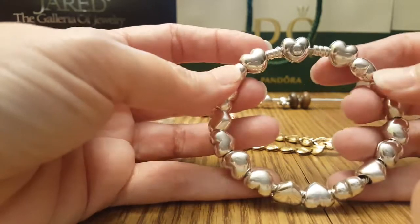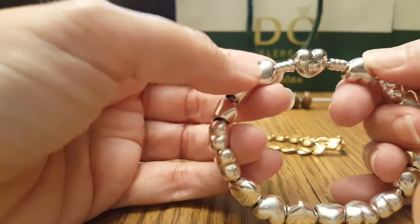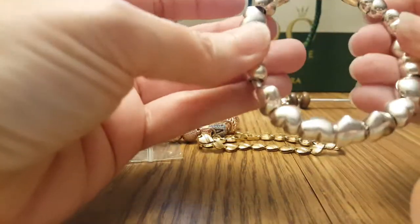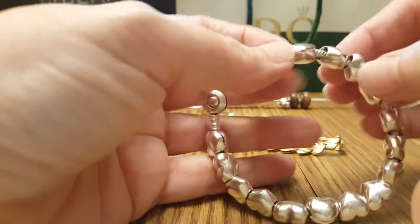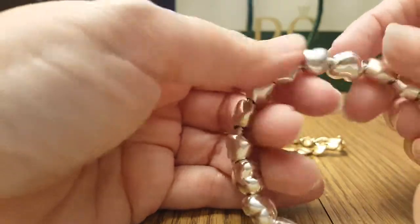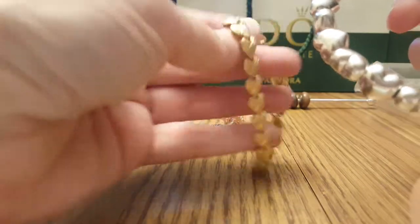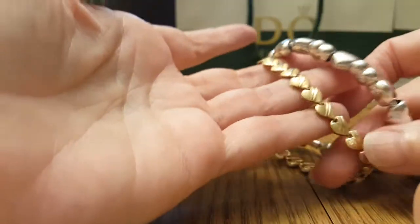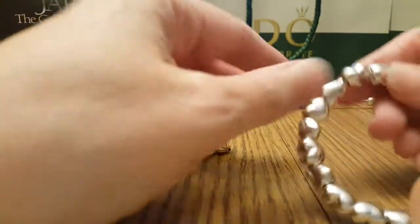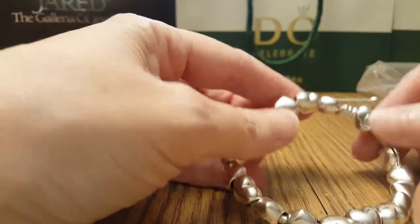I've gotten a lot of attention on it and a lot of comments. There are four clips to hold them in place, and in between there are all the same smooth heart charms all the way around. It was basically inspired by this 14-karat gold bracelet that I had gotten many, many years ago. Let me know what you think — have a good day!